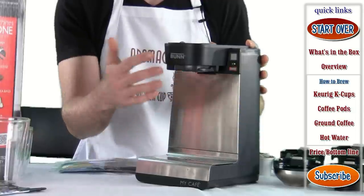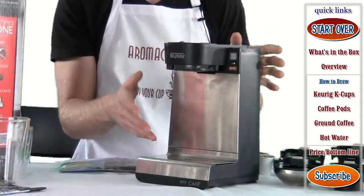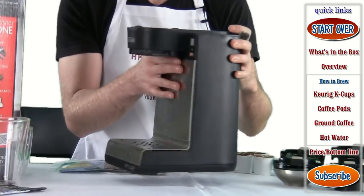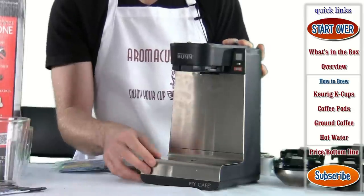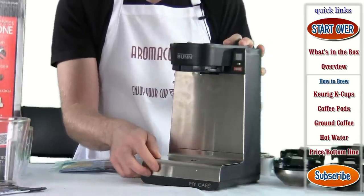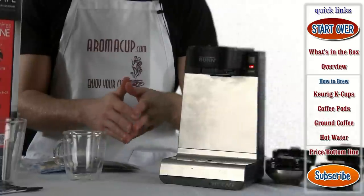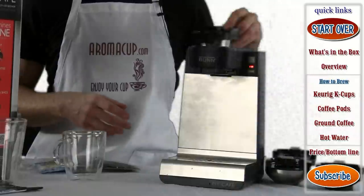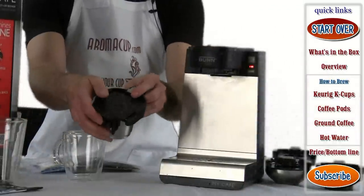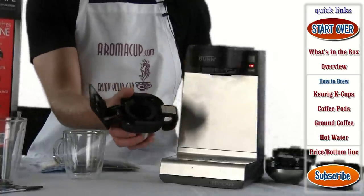That's the overall general operation of the machine — it just plugs into a regular wall socket. Let's start talking about how you can brew some beverages using the My Cafe MCU Brewer. Let's start off with the K-cup tray, because I think this is the one that everyone's probably going to be most interested in.